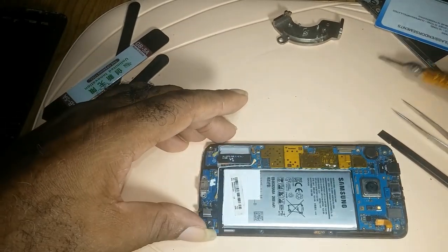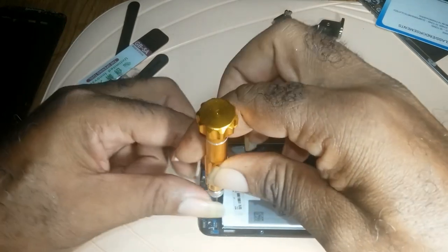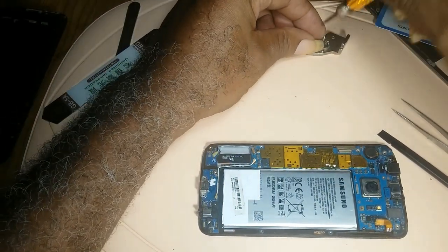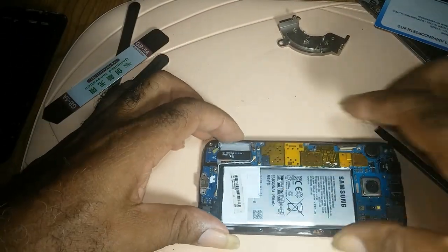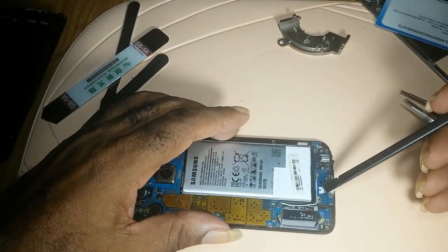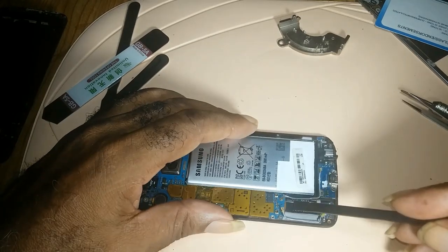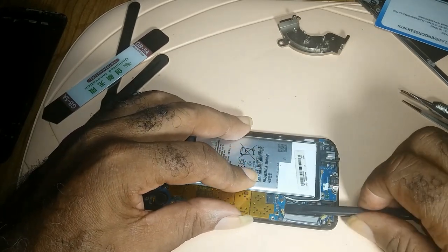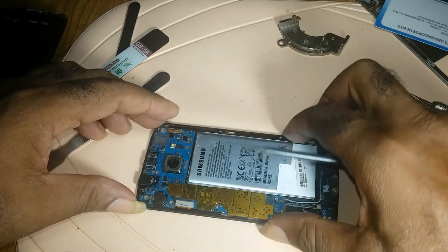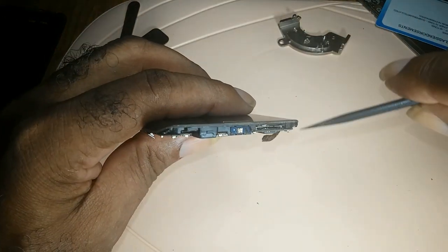Then there are two screws — that's the charging port down here. You have two screws holding it, but on this phone there is only one because, frequently opening it, I misplace one of the screws. This is your charging port. You disconnect the two wireless cables — it has another cable right here — and you snap it out, then go gently.